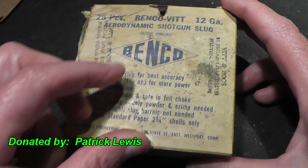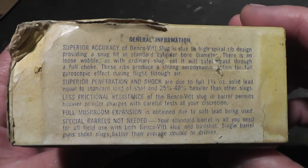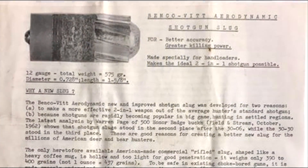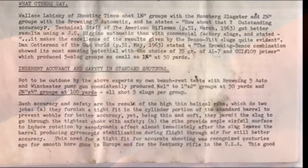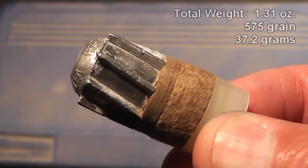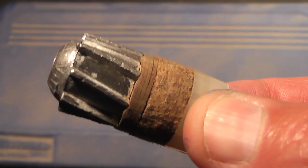These slugs were sent to us by Patrick Lewis, who also included the original box. The box is unusual because it has little metal tabs you have to bend up before you can open it. These were not sold as loaded ready-to-shoot shells — the box just included the slugs themselves, so the buyer had to do their own hand loading. All they really needed were paper shells, some powder, and a way to roll-crimp them. For our testing, we used two-and-three-quarter inch Fiocchi primed hulls and 35 grains of Hodgdon Longshot powder.